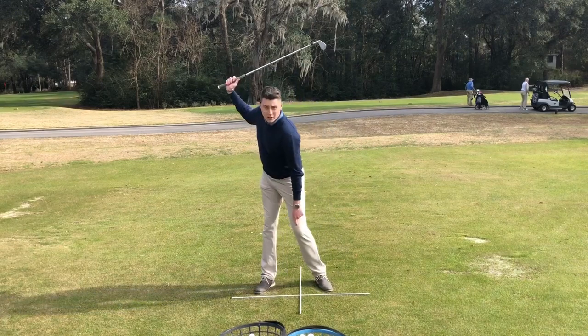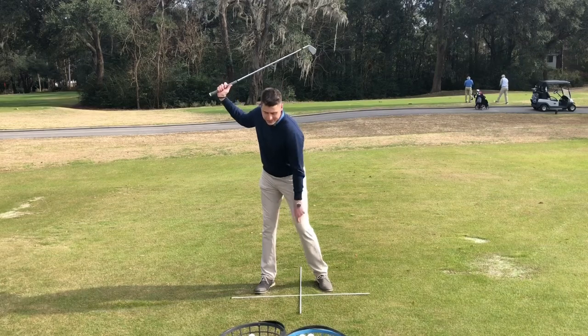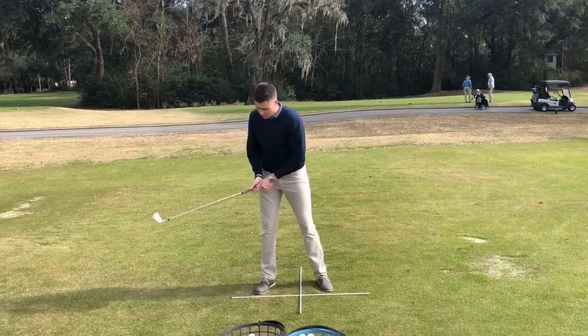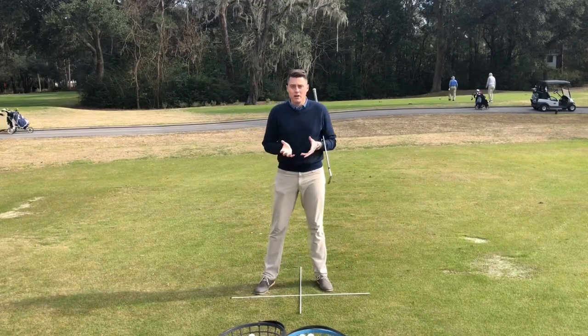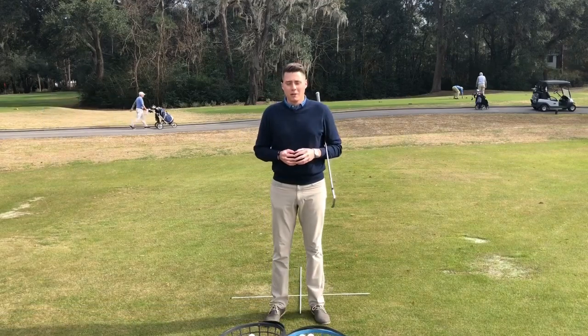Finally, I want you to focus on the lead leg — for right-handed players, the left leg — that knee pointing towards the golf ball. If you need help, pick that heel up off the ground. And all of a sudden, with those three things, I've made a great turn behind the golf ball. I'm going to compress it better, I'm going to hit it a lot more pure, I'm going to hit it further, and I'm going to have more fun.